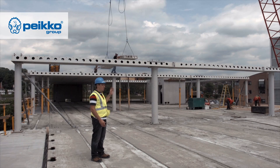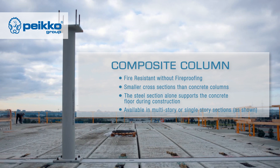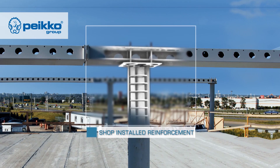A PECO frame consists of composite columns and composite beams. The composite column is a hollow steel section with reinforcement inside the column that is later filled with concrete.